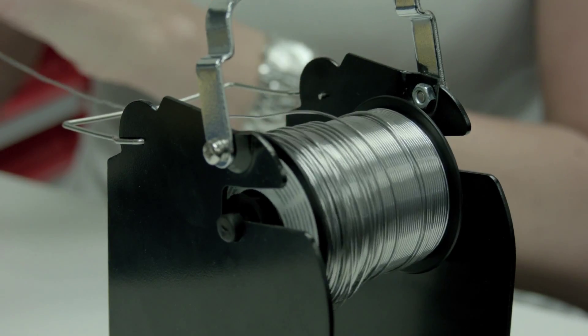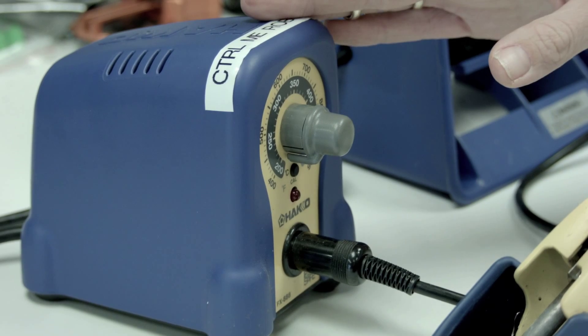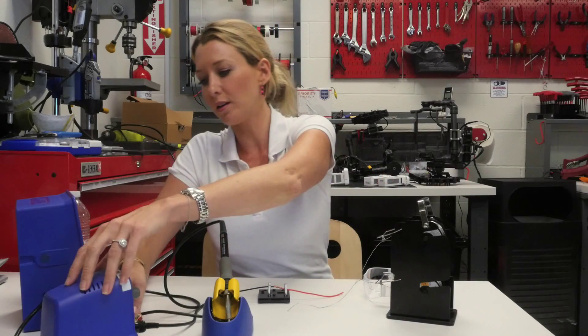Today we will be using a lead-free solder with rosin core and a soldering iron with variable temperature settings. Not all soldering irons will have variable temperature settings, and that's fine. If yours does, a little bit over 400 degrees Celsius is fine. So I'm going to go ahead and turn that on.